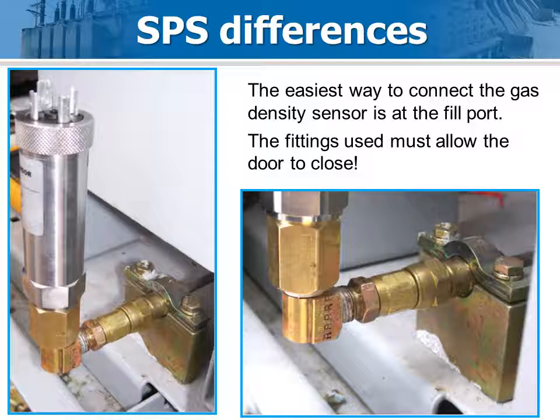The only major difference between the SP and SPS installation is how the gas density transducer is installed. On the SPS shown here, the decision was made to install directly at the fill port. A custom adapter was fabricated, and a close 90 was used to meet the door clearance constraint. If the breaker requires a gas fill-up, the transducer will be removed and after the fill-up will be reconnected. The Optimizer 2 will recognize the density increase as a fill operation and adjust the database and forecast information accordingly. No interaction with the Optimizer 2 is required.